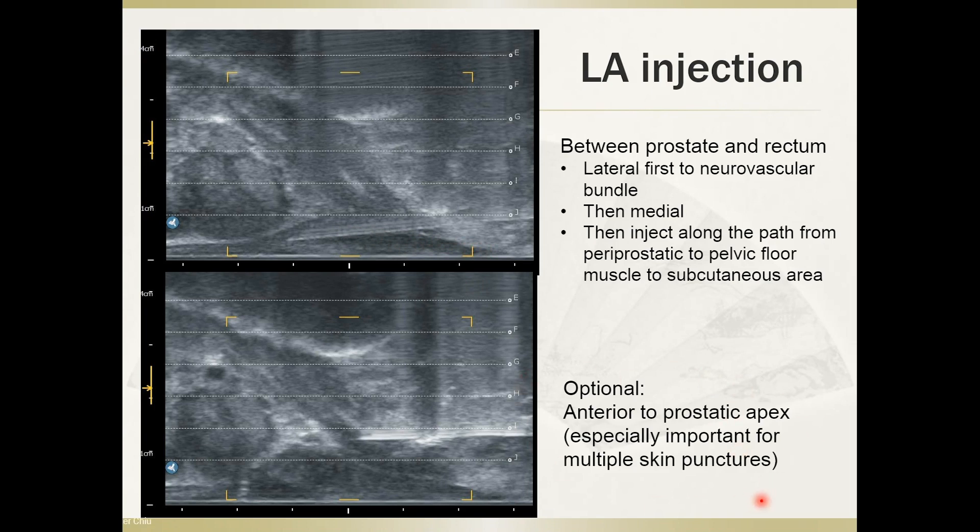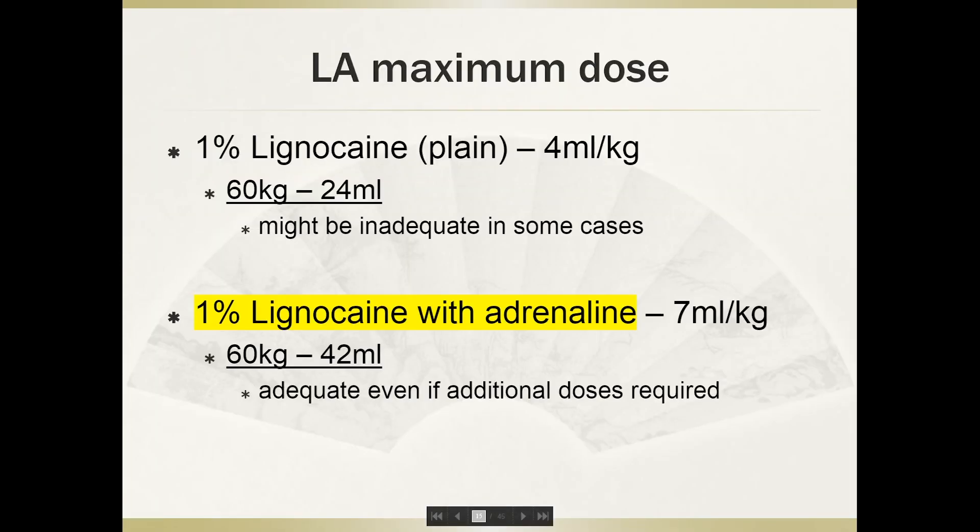An optional step, which I think is especially important for multiple skin punctures, is to direct the needle to the area anterior to the prostatic apex. Not everyone does this, but I think it helps with pain control for multiple punctures or if the lesion is predominantly anterior. I use 1% lignocaine with adrenaline because it allows a higher maximum dose — for a 60 kg man, I can give up to 42 mils, though I usually use around 20 to 25 mils. Additional doses are required only in very select cases.